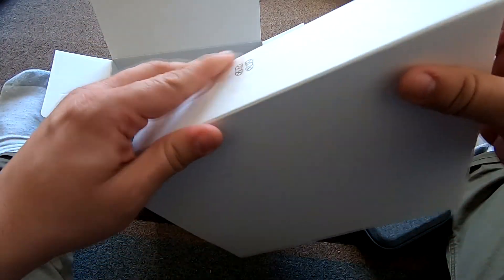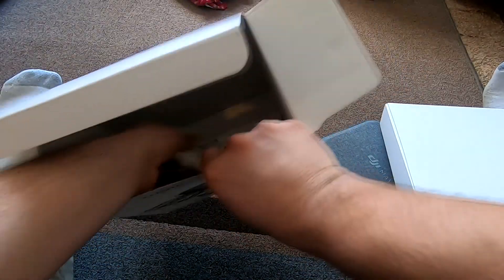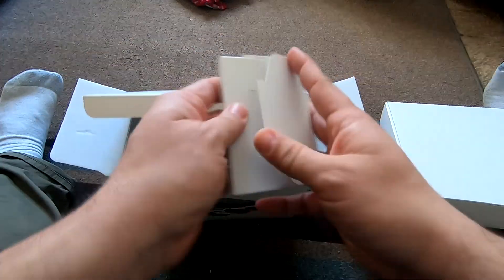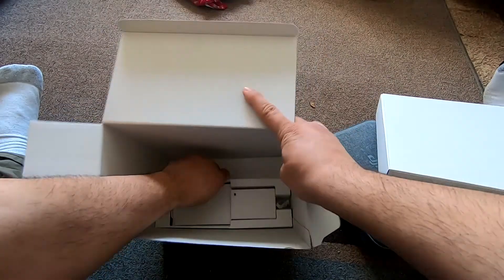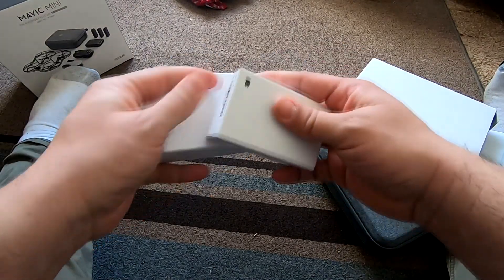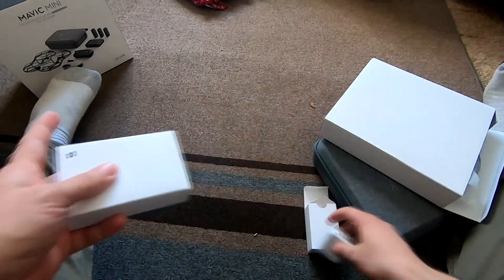Oh nice — a cloth case, smells like new car. Really intricate packaging in here. Looks like the prop guards are in here somewhere — there they are, all wrapped up. Then there's a fancy envelope with some paperwork and manuals; I'll check those out later.